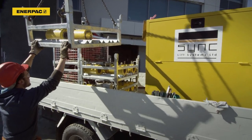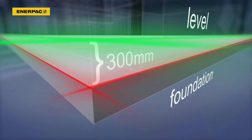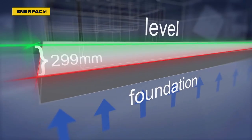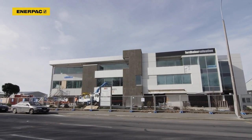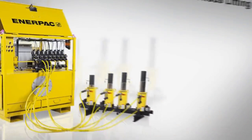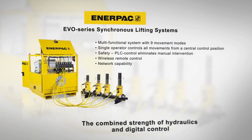The crew can now dismantle the equipment. The inner-pack EVO synchronous lifting system has successfully and accurately lifted the building back into level position.